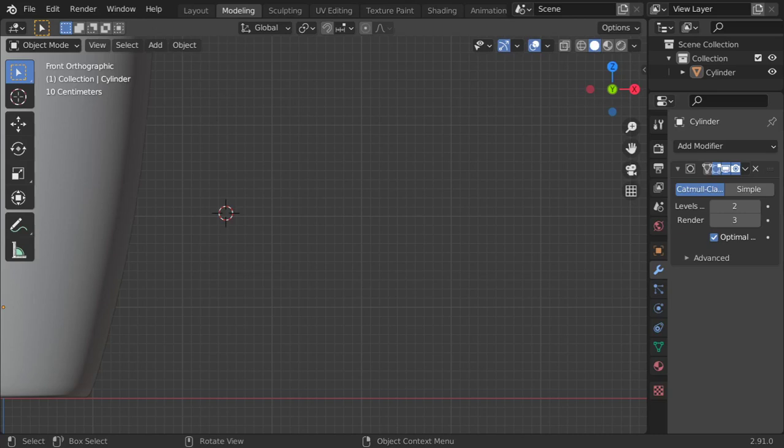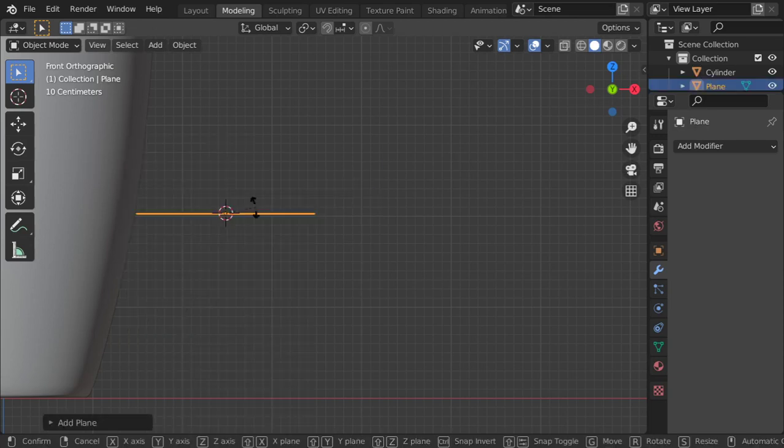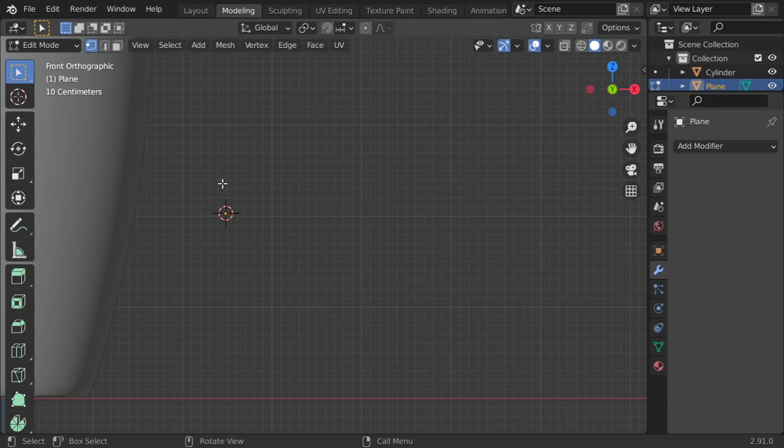You are now watching the Blender tips and tricks series. Today you are going to see how we can extrude along a cursor. I will add a mesh, rotate, and delete all vertices, then add another vertex using Ctrl+right-click. So we have one vertex here, then we can extrude — Ctrl+right-click like this.